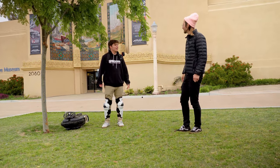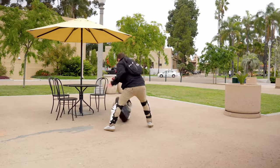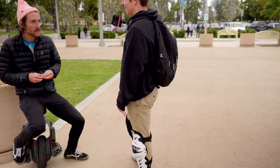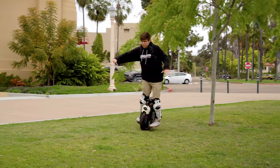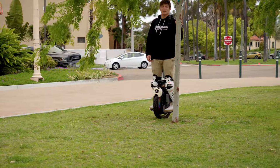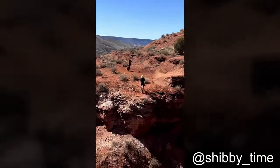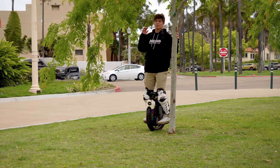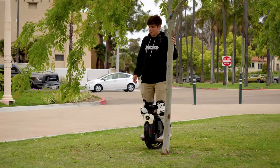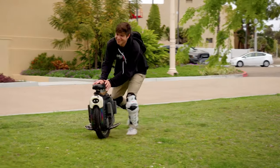What's the worst that happens on the pavement at this point? Just damage the wheel. Back to the grass. I just need to be that guy who jumped a cliff. It's like when I free skate and imagine I'm pro — I EUC and imagine I'm Shippy Time.